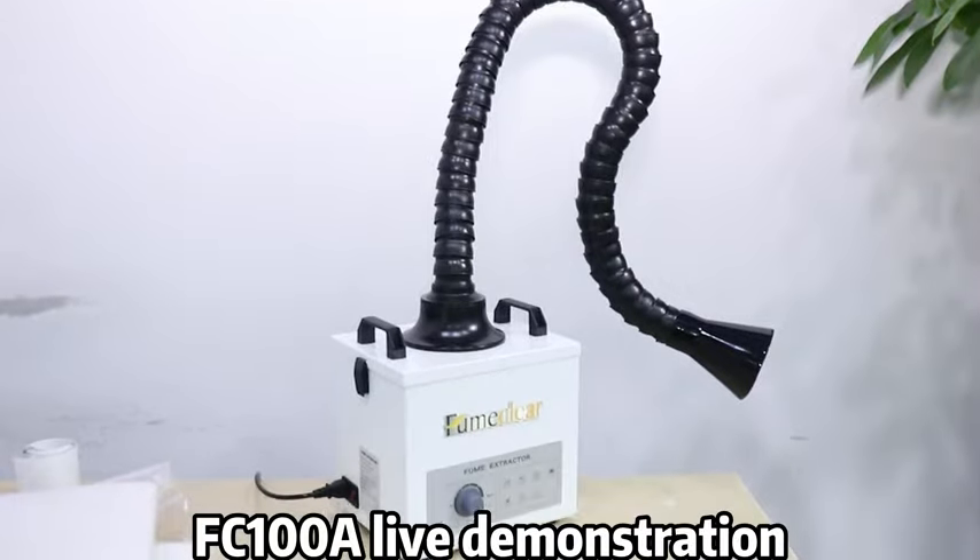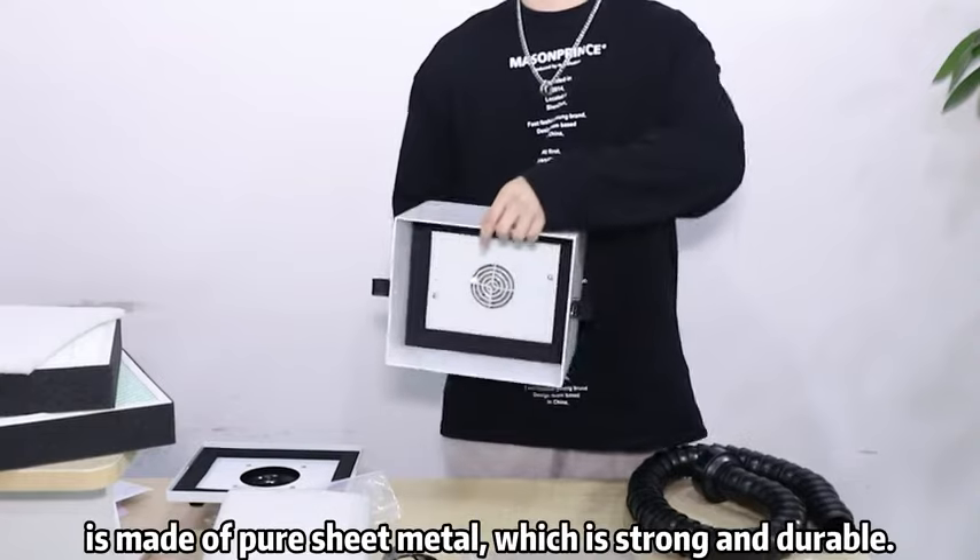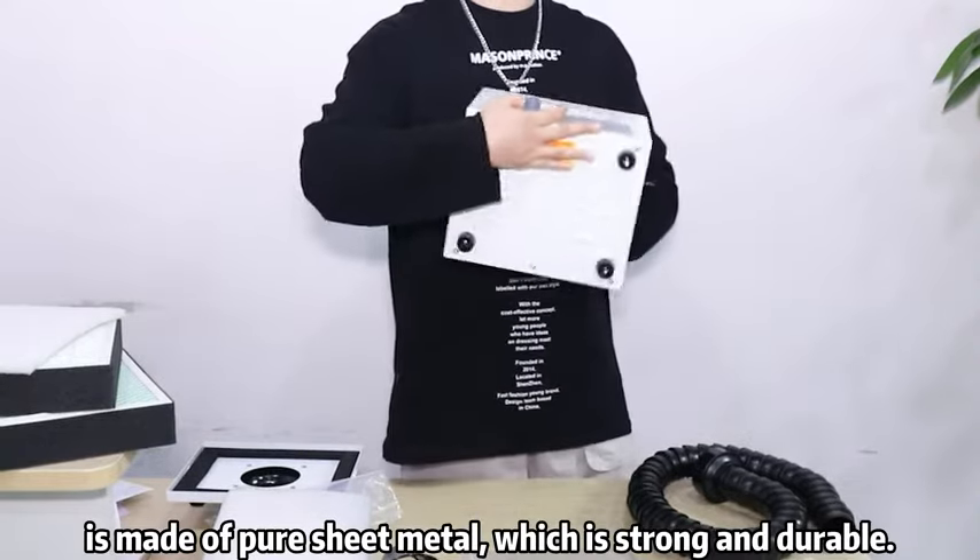FC100 live demonstration. The housing of our product machine is made of pure sheet metal, which is strong and durable.